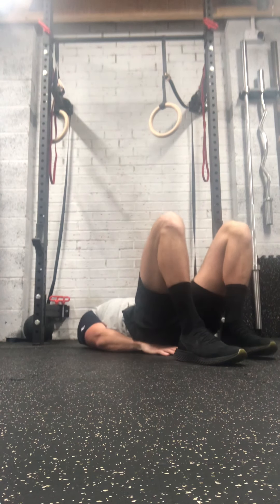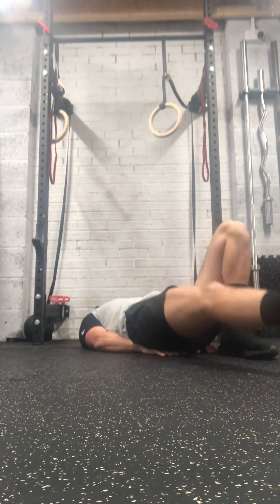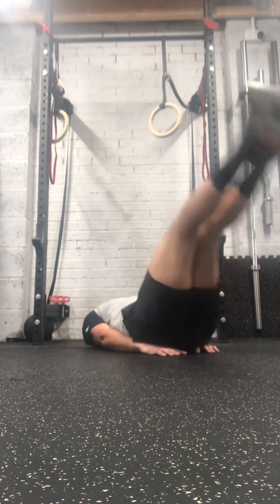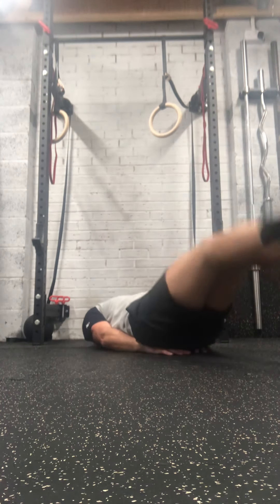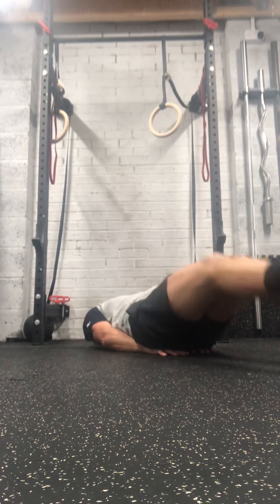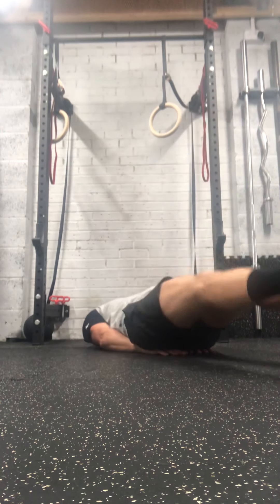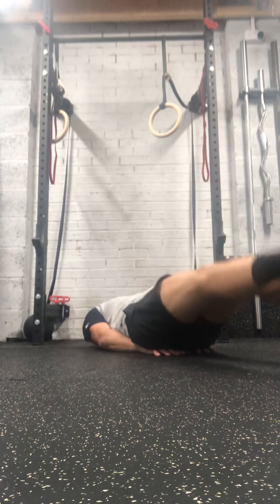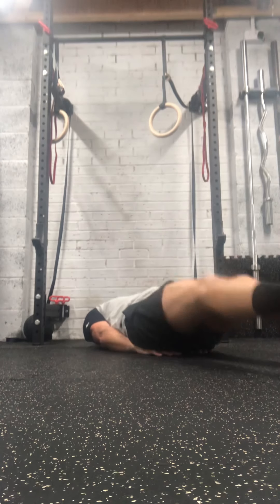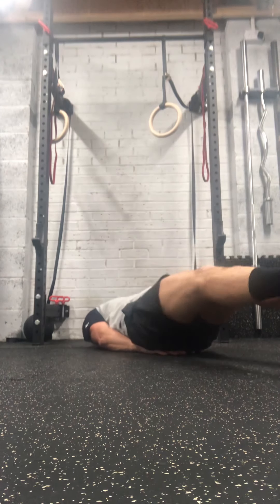Back to leg raises. Five seconds, get ready. Again, if you need to do one leg at a time, that's fine.